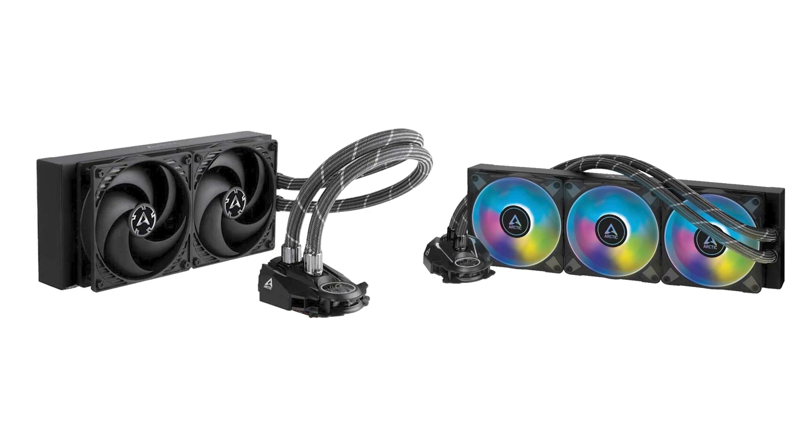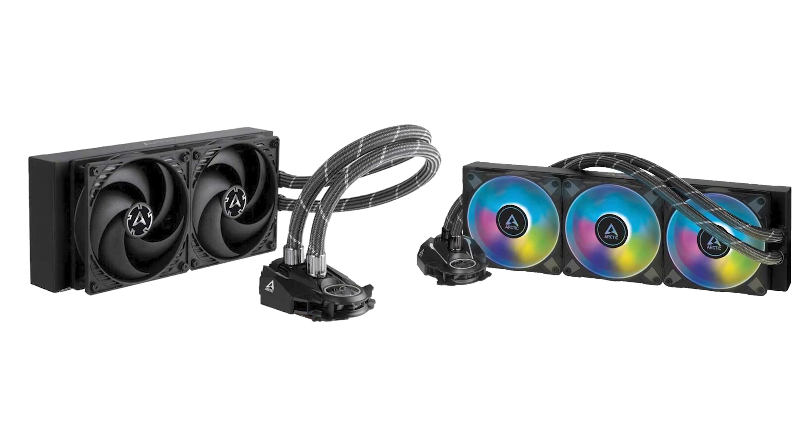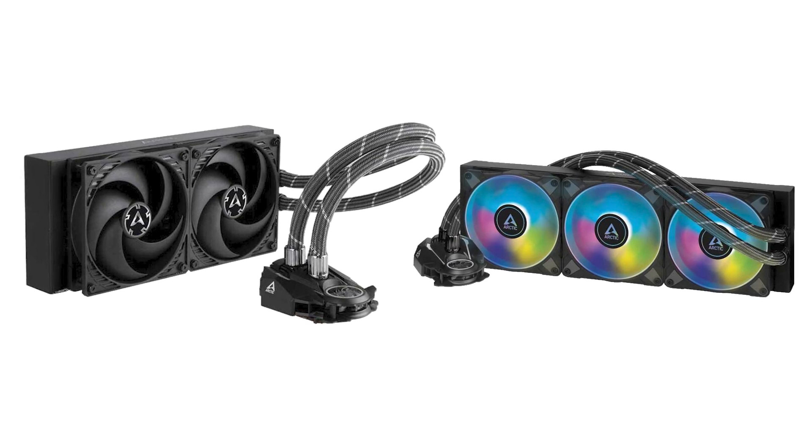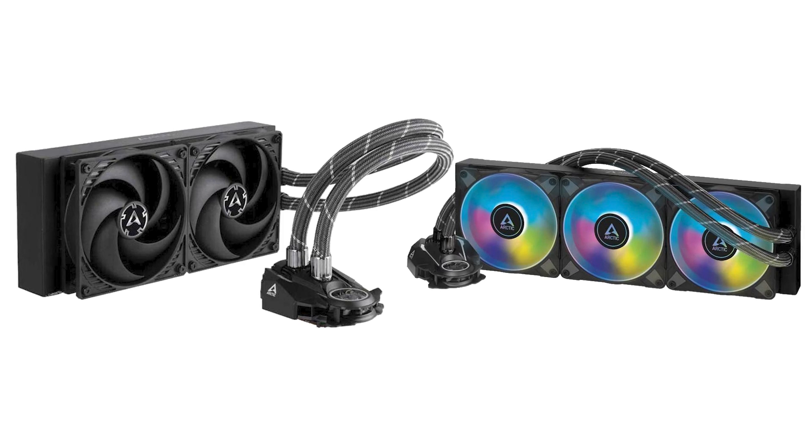Each of these coolers features an AIO liquid cooling solution, with the 240 version featuring two 120mm fans, while the 360 features three 120mm fans. Both offer a clean look and provide exceptional cooling.